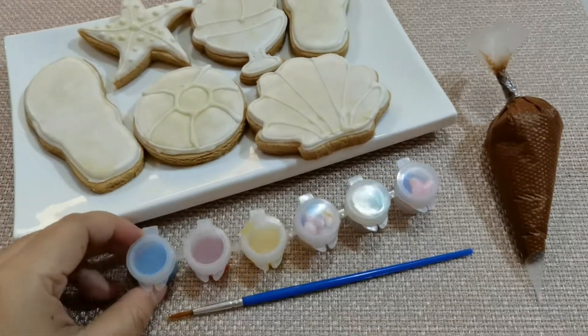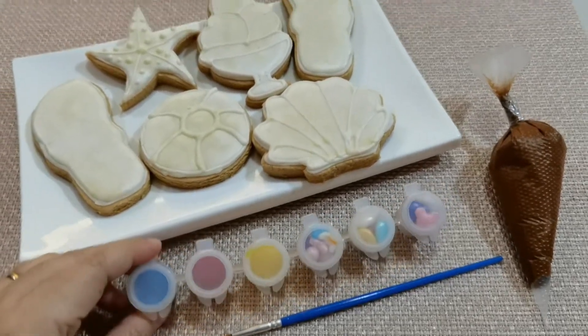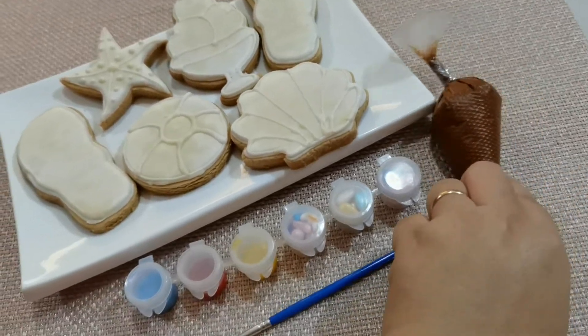Hi! This is our summer themed decorate it yourself cookie kit and I am going to show you how to use it.